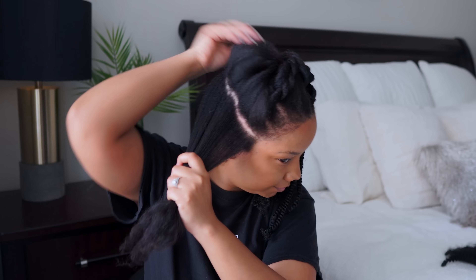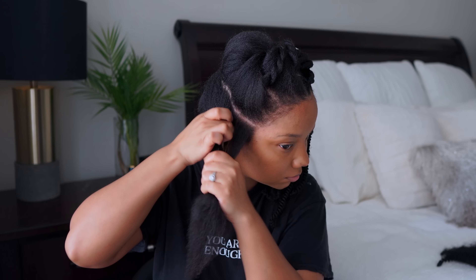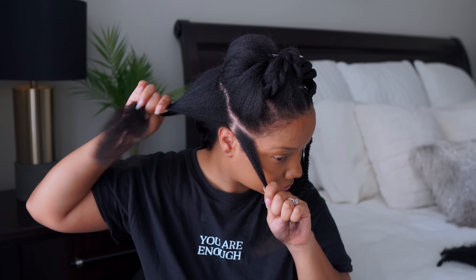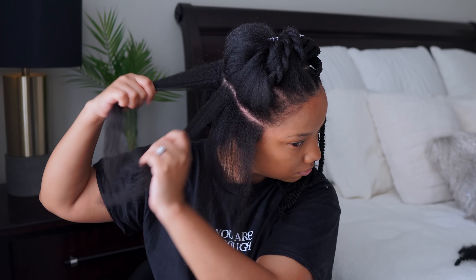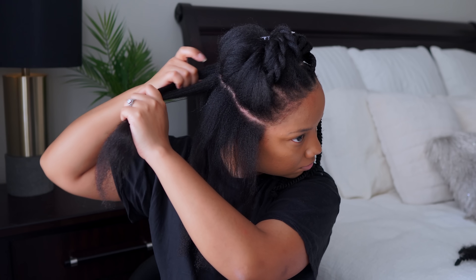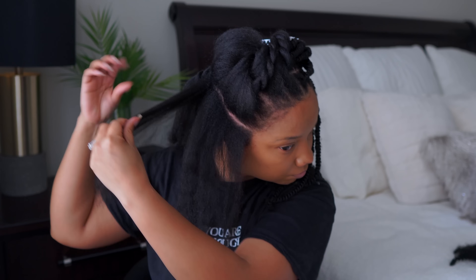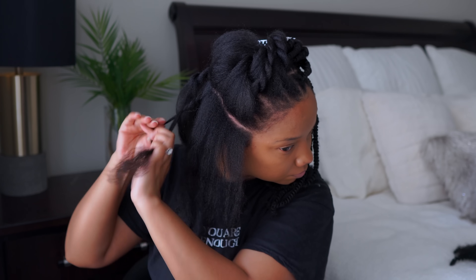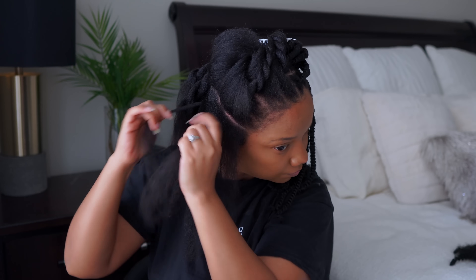So taking you guys step-by-step. I'm just taking this middle section because it was the easiest as far as the camera view. The first thing I did with each row was divide it up and then I twisted up each section so that I already had everything nice and even, which is what I'm doing right here. And then I'm going to show you how I install this hair using two different techniques.